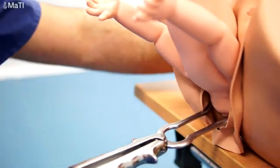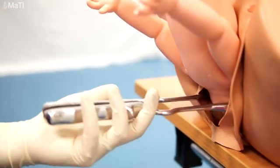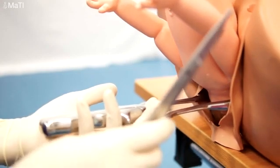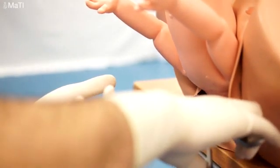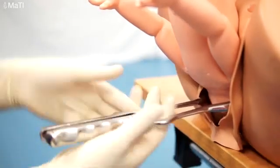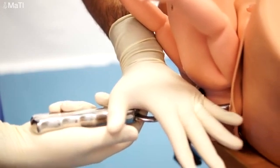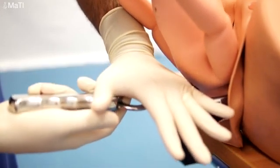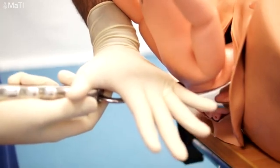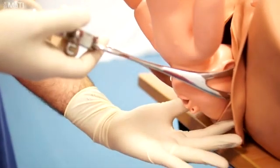You may need to do an episiotomy. Then using the right hand pulling horizontally and using the left pushing downwards, you bring the baby's head up and then lift upwards. Try and flex the head. Support the perineum. And there we are — we deliver the baby.